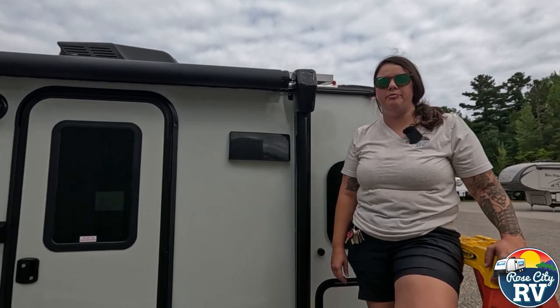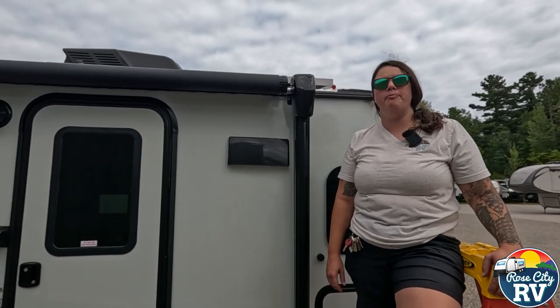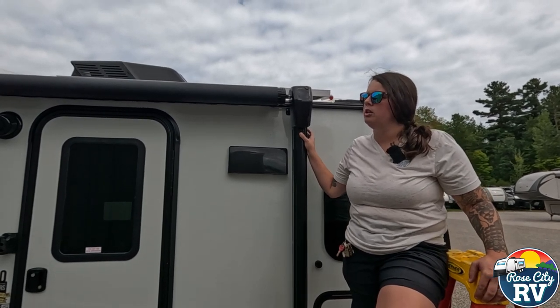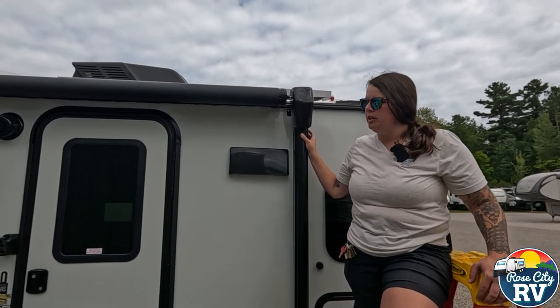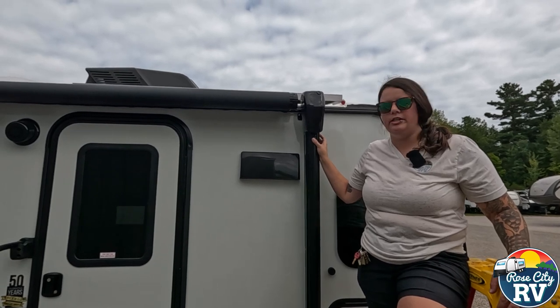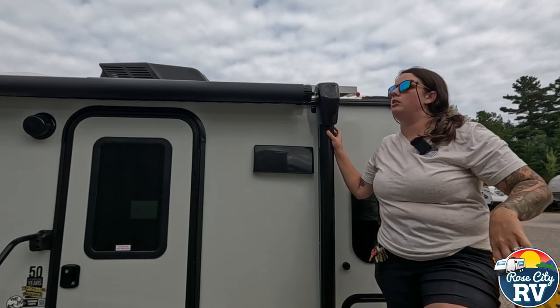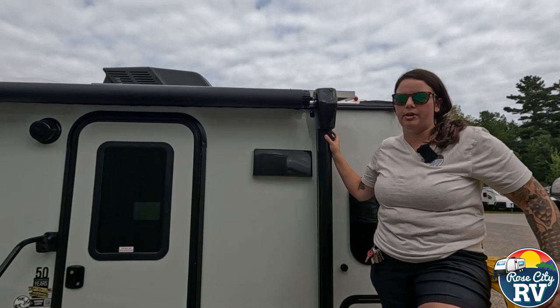Hey everyone, I'm Molly here with Row City RV of Michigan, and today we want to show you how to manually override your awning. This model is a Solera Lipper LCI awning. These are the 3000 series arms, so this is the newest version, but most, if not all, of their awning arms can be manually operated this way.